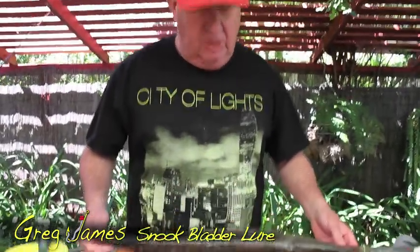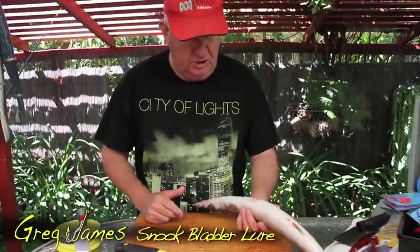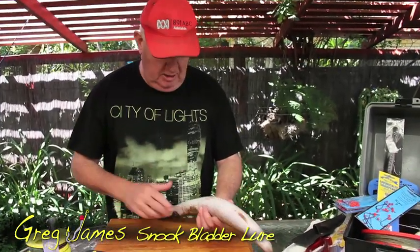One that just allows me to show you how to make a homemade snook. I love making my own gear, I spend hours at it, not too much money, but this is a fairly fresh snook that I'm actually going to show you how to make a snook lure out of the flotation bladder — would you believe — that's actually in this snook.